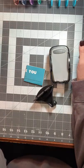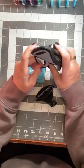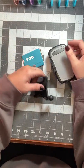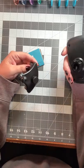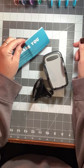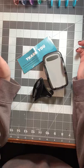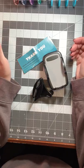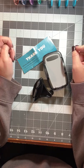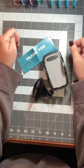Usually cell phone holders either suction cup to the window or go in your vent. All of the cell phone holders I have used — if you use the suction cup, they come off because the iPhone XR is heavy. And if you use the ones that go into your vent, they don't always stay upright because your vent falls down.